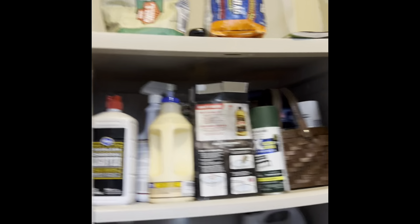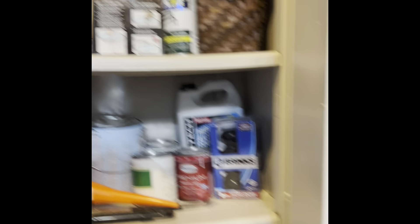We've got like paint, wood glue. The grill stuff is up on the top. Got some more paint, hoses, cords, and stuff like that.